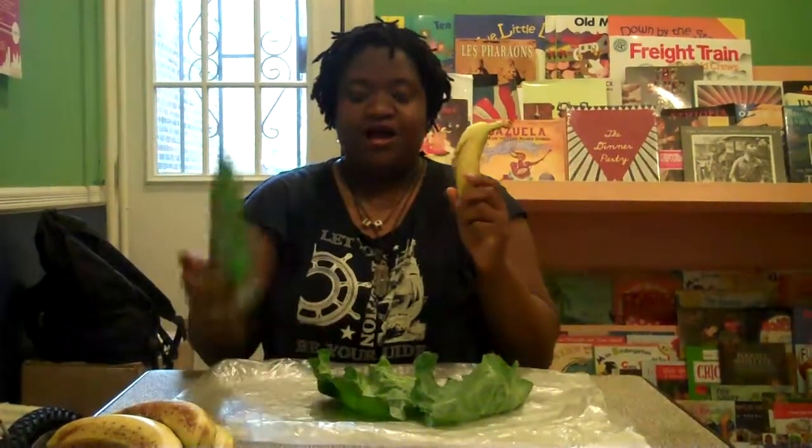I was about to have my first meal of the day, because I've had this stomach issue. So I thought, while I have my camera and Matthew's here, I could ask him, and he graciously said yes. So I'm actually going to eat banana with collard greens.